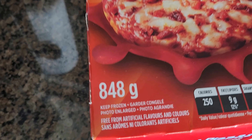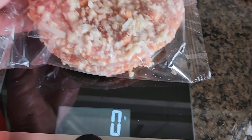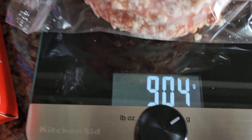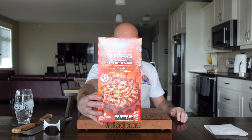Weight is 848 grams — we'll do the official weigh-in. Okay, 848 grams, we're zeroed out. There's two in each pack. Okay, that's nicely over. There's the box.